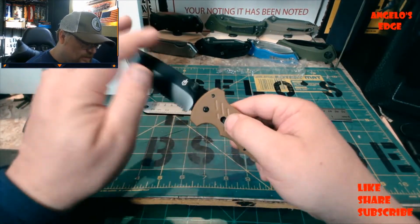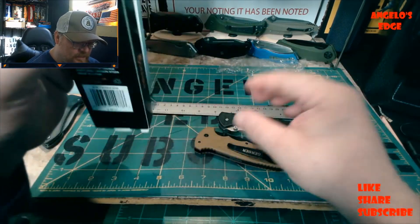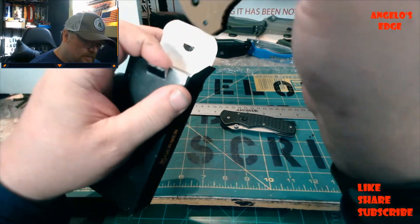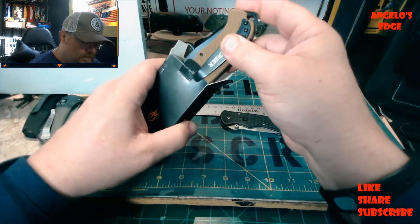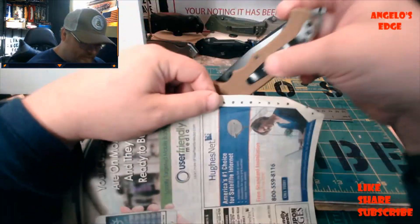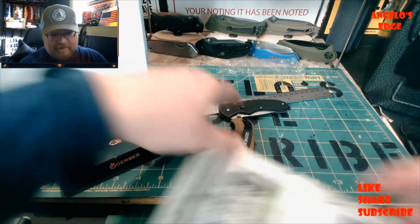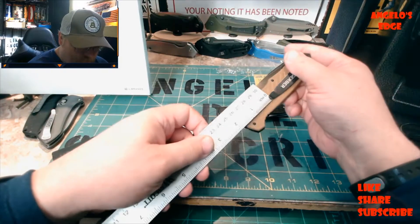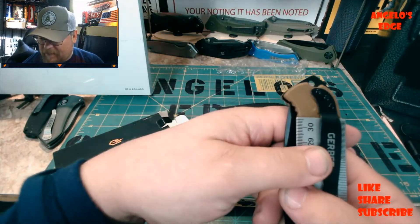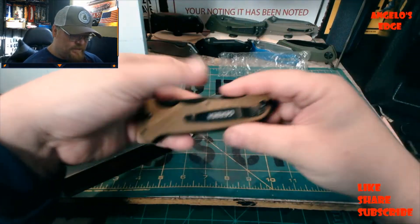The G10 is done very nicely but it is going to stick out of your pocket a little bit. Let me demonstrate with a ruler - if this ruler were your pocket, that's how much would be sticking out. So it's not very deep carry.